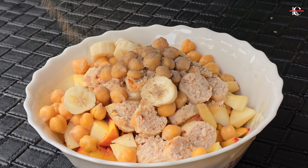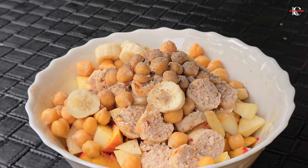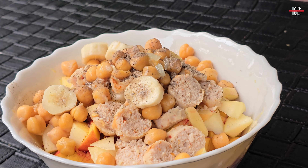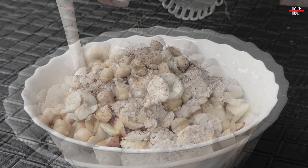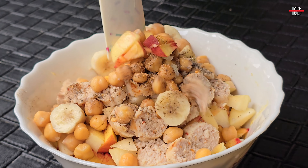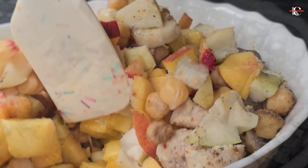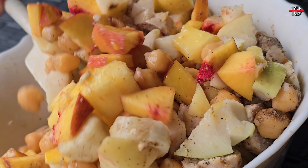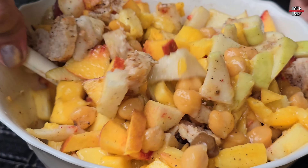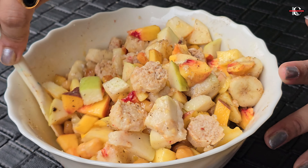Now we will add 1 teaspoon of rice — if you like it, you can add that too. Now we will add lemon juice and mix it well.